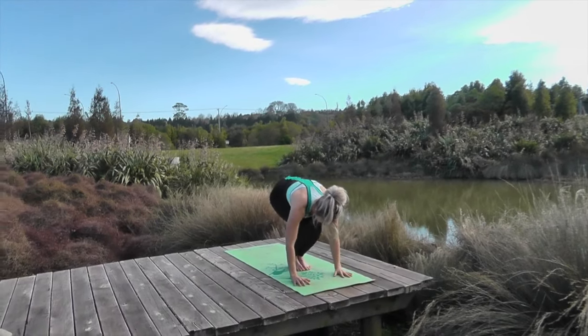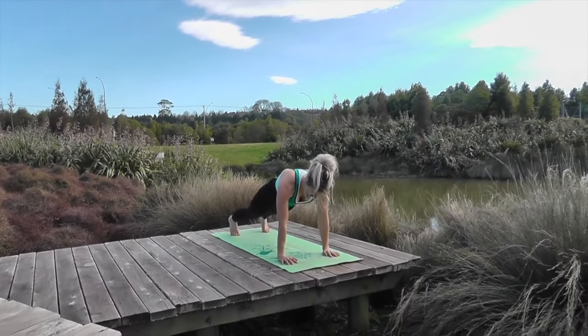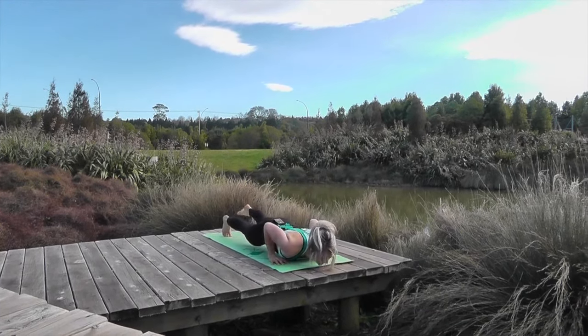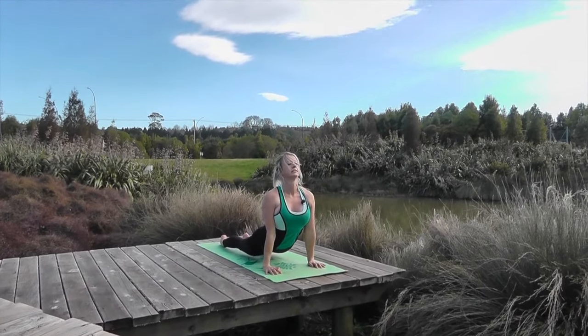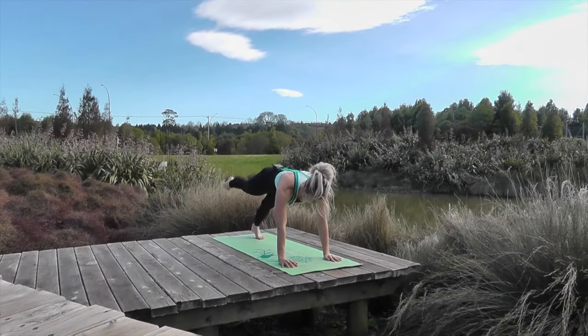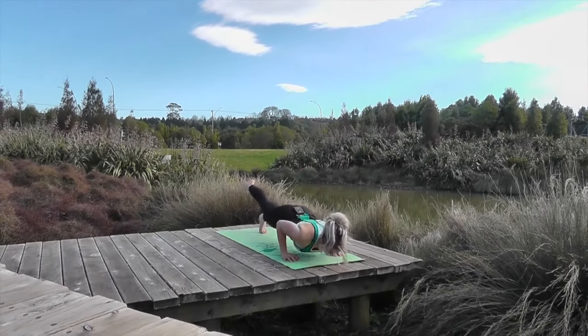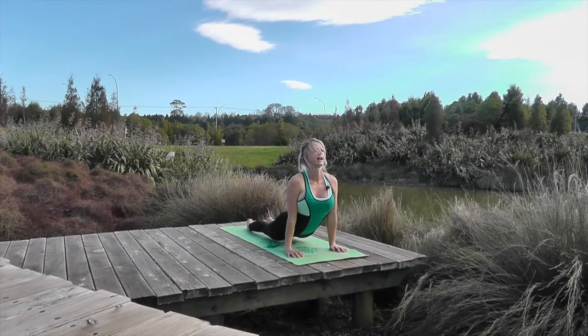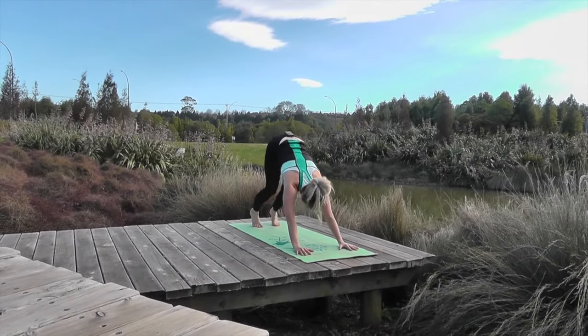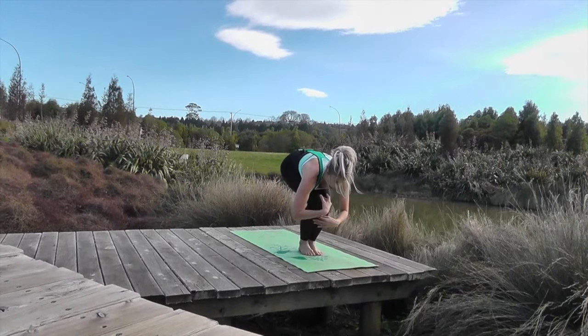Lengthen, jump back, this time take one foot up, strengthen and lower. Inhale and sweep, then glide back. Glide back again — the other foot lifts, come forward, exhale lower, breathe in and come up, glide back. Jump forward, breathe in.